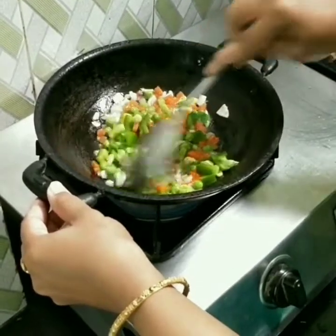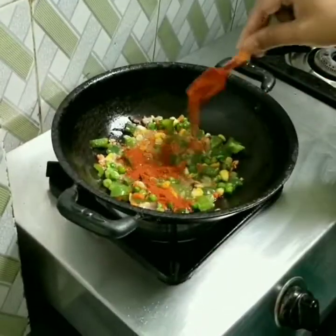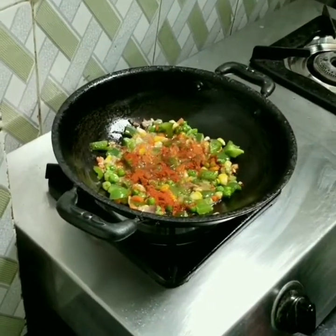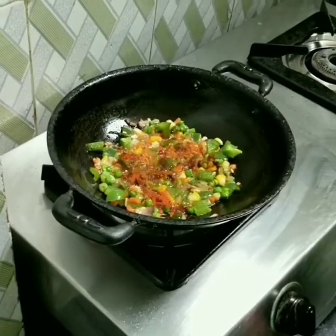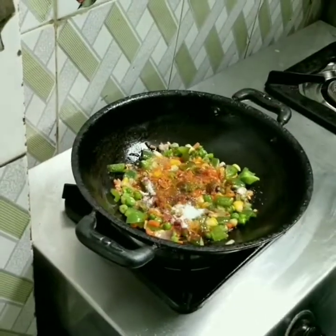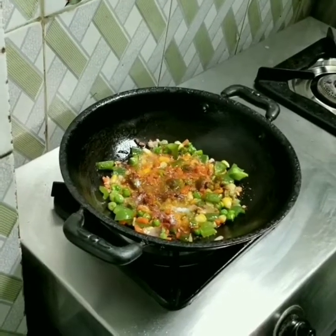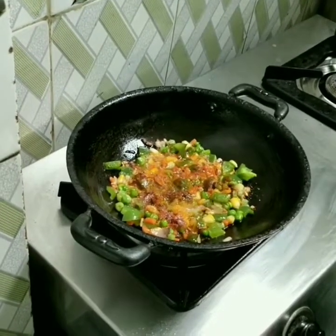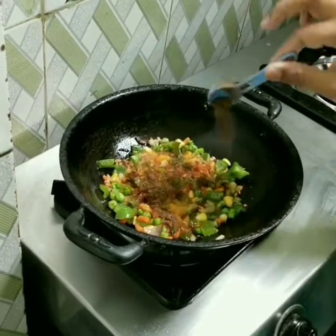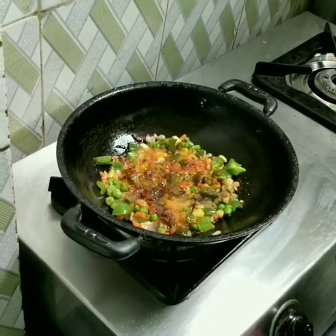I am going to fry it. Now I am going to fry it in a bowl — add half a spoon of garam masala. I am going to fry it and then add some salt. I will fry it for a little bit.